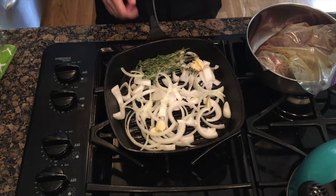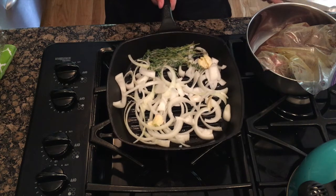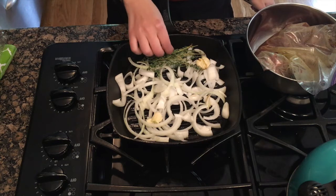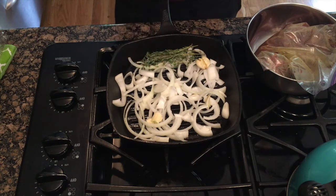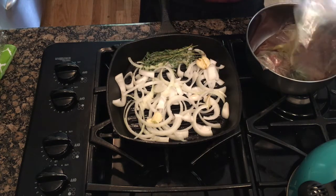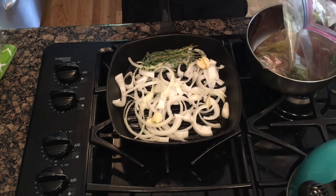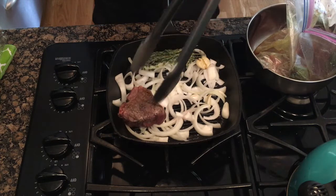It's been a whole day. In my cast iron skillet, I have onion, crushed garlic, and thyme. And we're going to put our lamb chops in there. Nice and marinated.